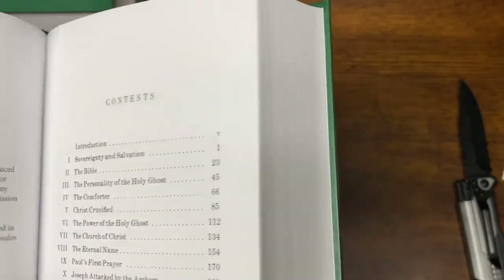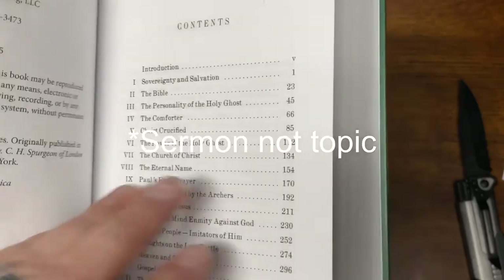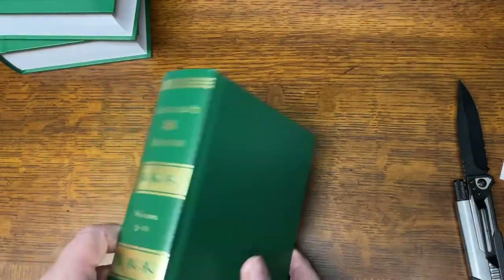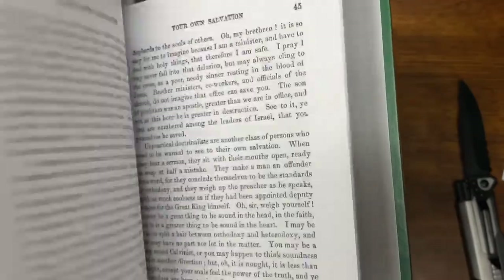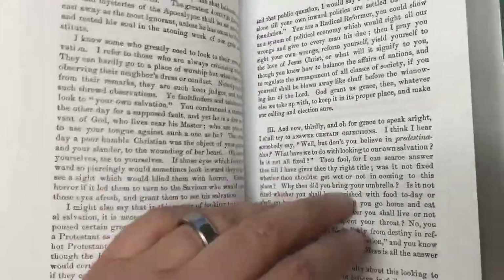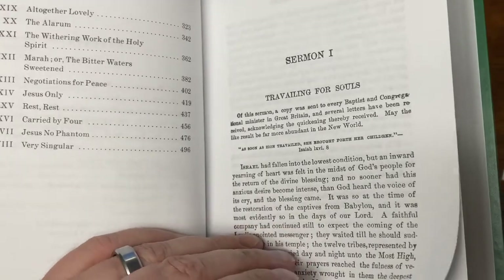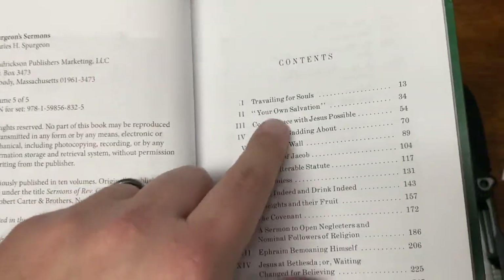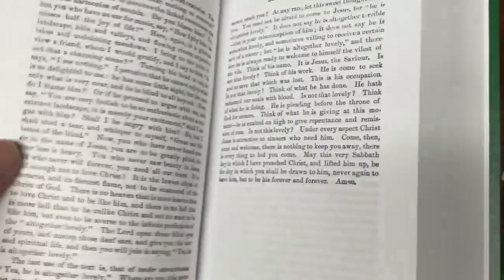I believe these are all organized based on topic in this set, as far as I can tell. Online, sometimes you can see them arranged chronologically. I don't see that it gives you the date that these were delivered. It'll take me a little bit of time to get in there and see how they've organized these. I guess they're just listed here by topic, but I don't know if they're arranged chronologically or not — I'll find out more as I get into it.